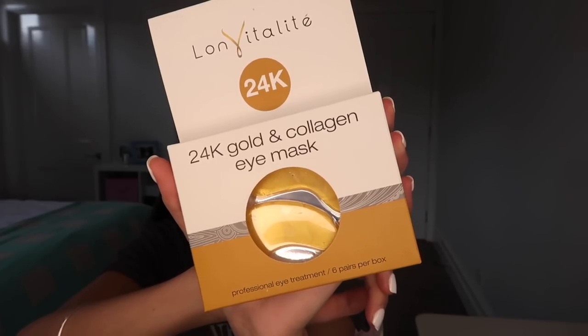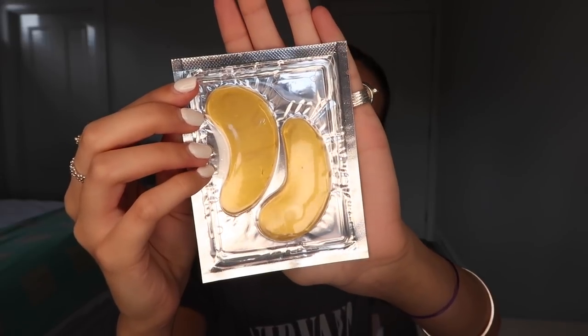Before I do my makeup I like to start with this 24 karat gold eye mask. This eye mask is a collagen eye mask — it reduces puffiness and also decreases the darkness under your eyes, so I love to do this before my makeup. In this pack there's actually six which is really good value. You wash your face before you put it on and pat dry your skin, then stick them on for 10 to 20 minutes. Once you take it off you rub in the excess liquid still on your face and then you're ready to do your makeup.